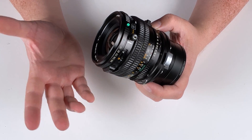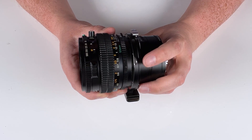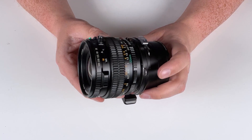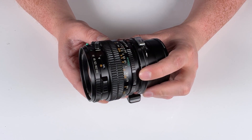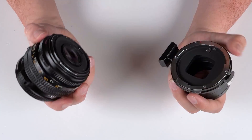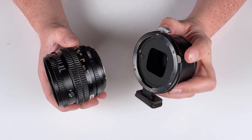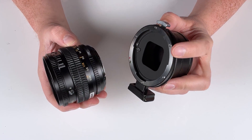To remove the lens, it's basically like removing a lens from a camera. You're just going to find the lens release button on the adapter — the little silver button right here — press that down, rotate the lens, and remove it from the adapter. It works very much like removing a lens from a camera; just press the lens release button.